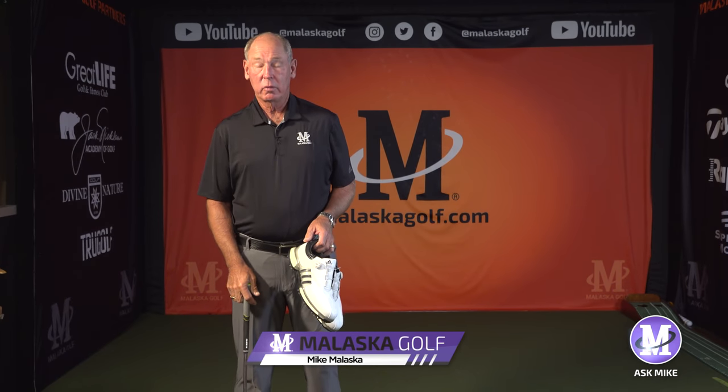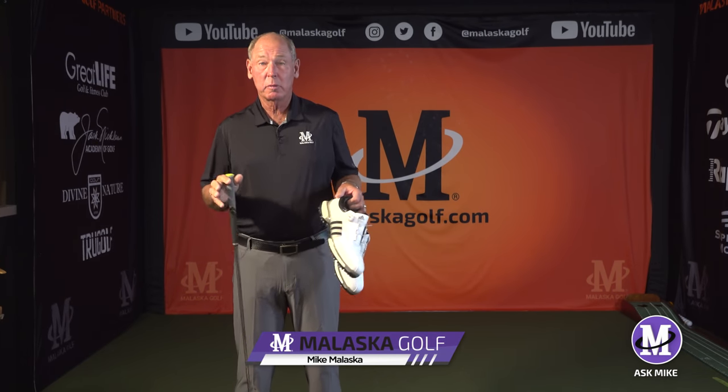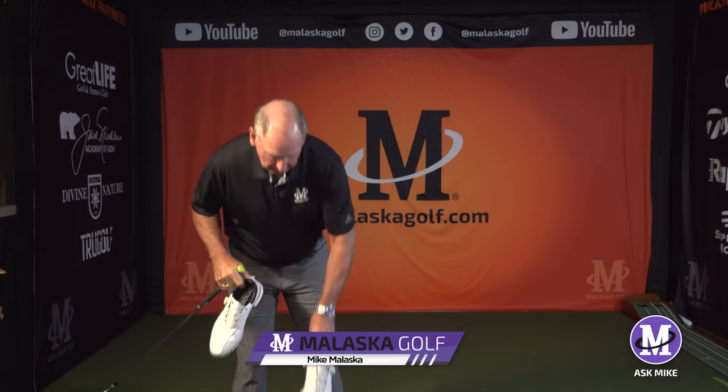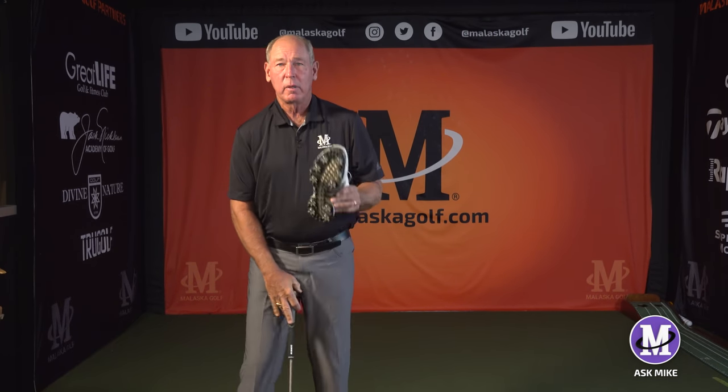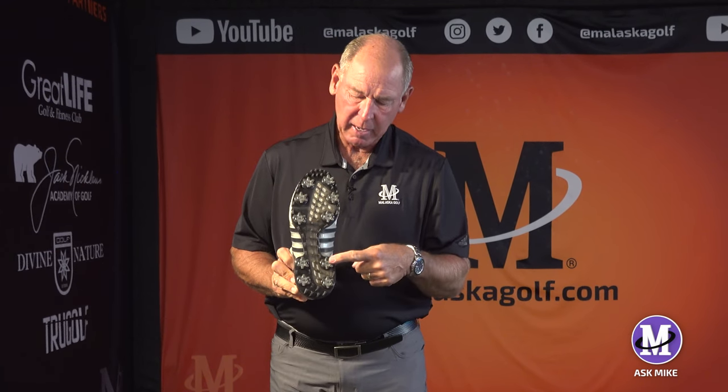This question comes from Mark Hughes, and we're talking about pressure in the ground with your feet - we've talked about the spike in your shoes. If I'm holding this shoe up, this is my right foot. There are four spikes back here in the heel. This inside spike on the inside of my right heel - not the back spike, but that one - that's the key relative to your backswing.